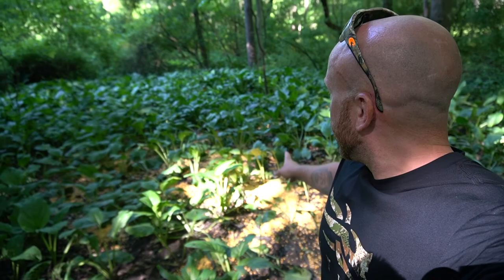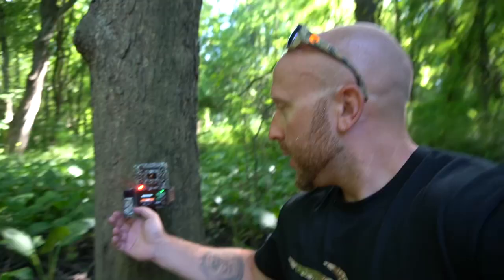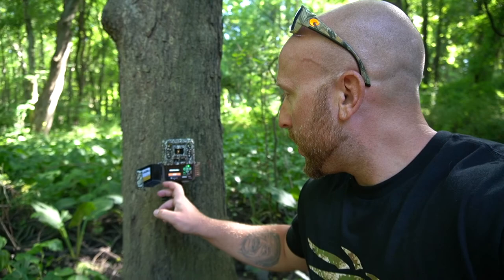I got the corn out behind me as you can see. I get a lot of bucks that come from down there where that creek bottom is in that corner. So I'm excited to see some velvet bucks show up. Stay tuned guys.